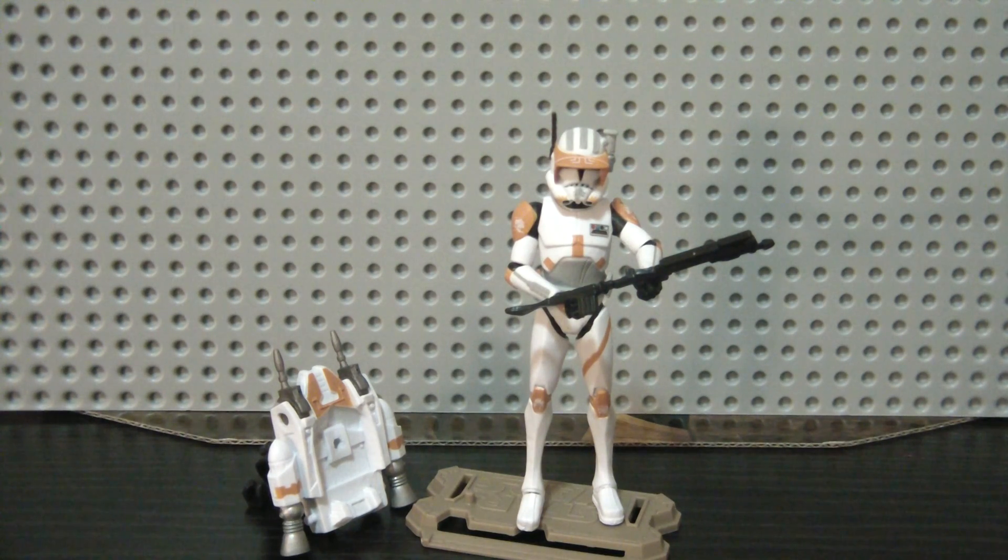Hey Star Wars Collectors, this is DarkPhoenix619, coming at you with another Star Wars review. This time I have Commander Cody in his Phase 2 armor from the new Clone Wars wave of 2012. He's actually the only one I've gotten from that wave and the new Movie Heroes wave, because he's the only one that really interested me.